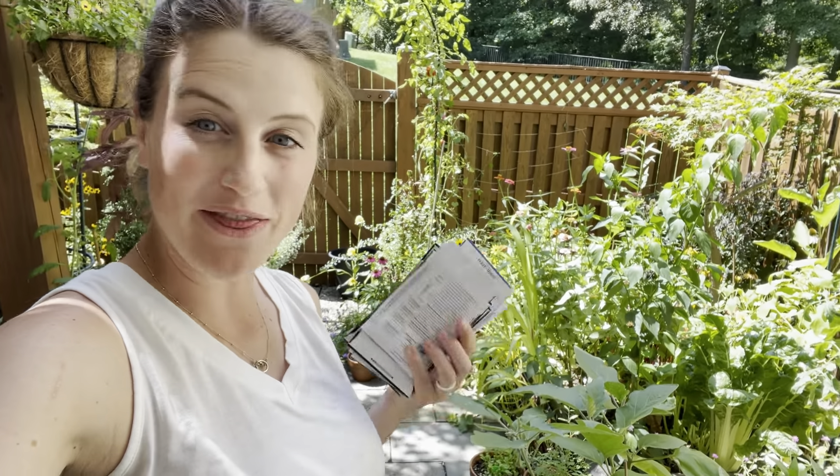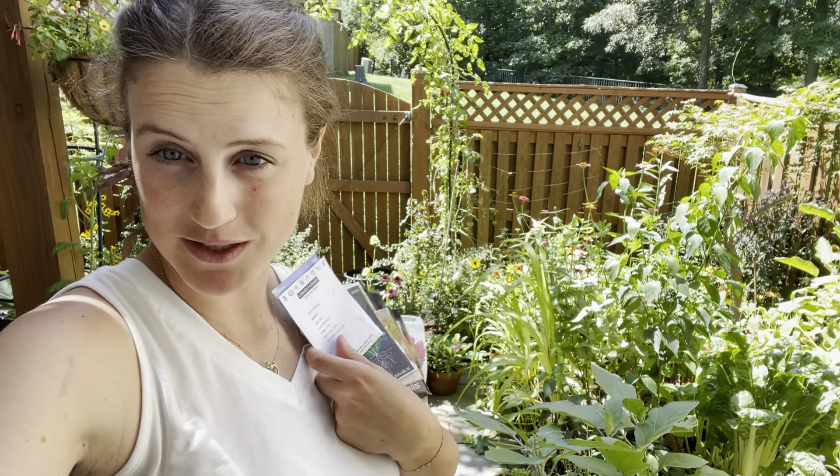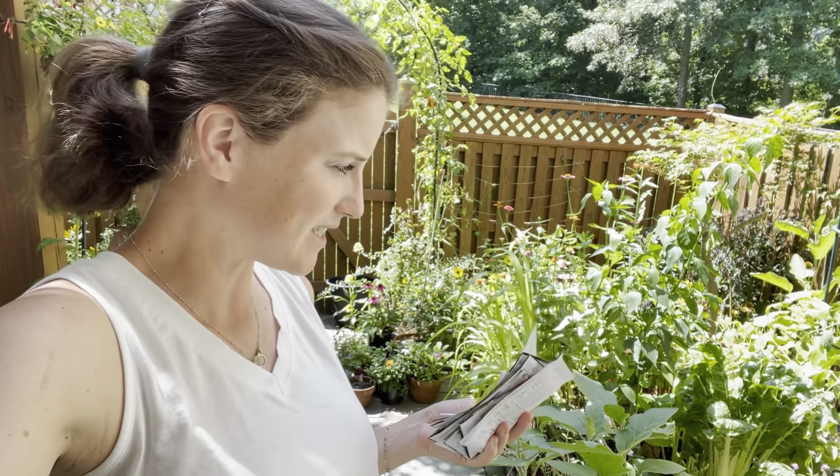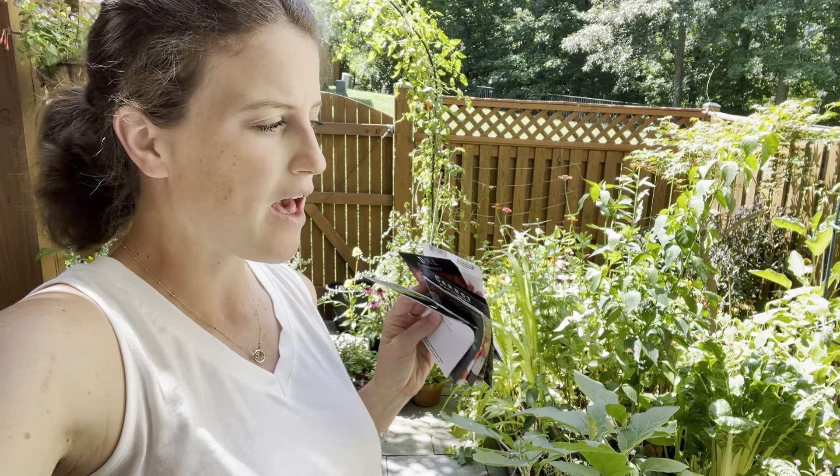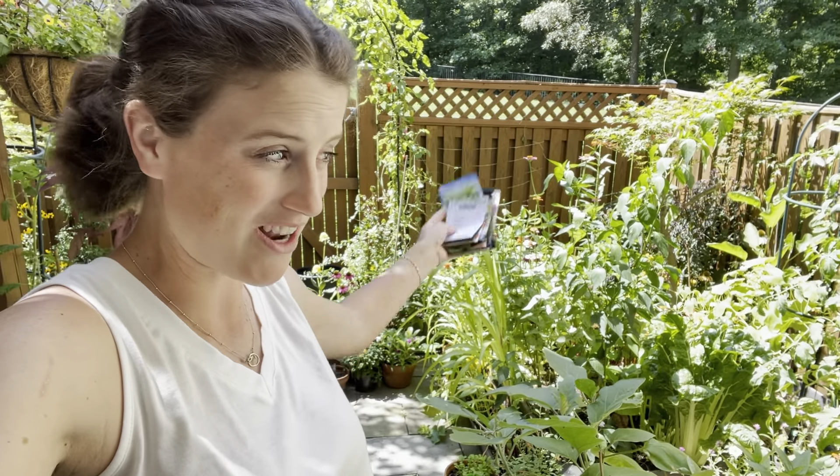Hey there, it's Anna. Welcome to the garden. Today I'm popping out here — I really need to water, but before I do, I thought I would stick a few more fall seeds in the ground. I brought a bunch of stuff out here, and I'm not quite sure if I'm going to get all of it into different places today, but I thought I would just stick a few things in.